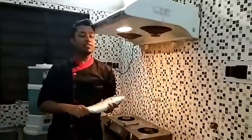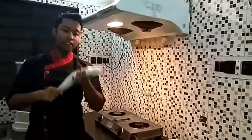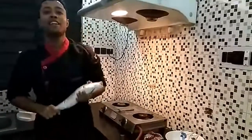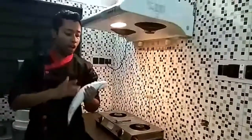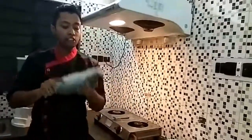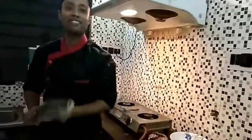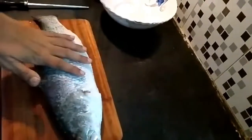Hello friends, I'm Sam and I'm here with you today for one more tutorial with the fish. We will learn how to make a fish fillet professionally. Let's go and see how we can do it — we have a bhetki fish today.